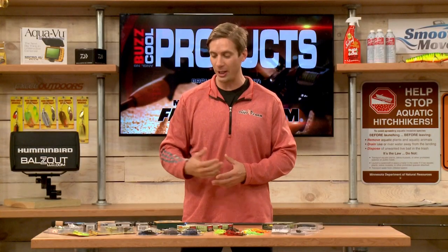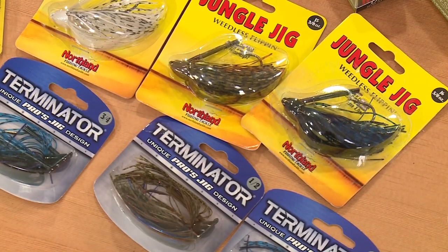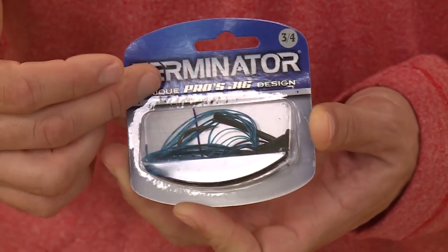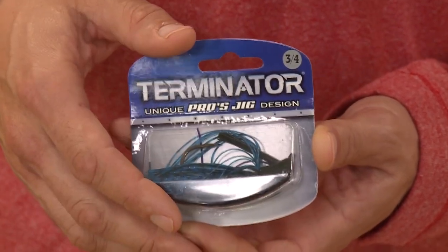If you're bass fishing, you definitely need some jigs. Northland makes a jungle jig, and Terminator makes the pro jig — this is really great. A lot of people say you can fish a jig any color as long as it's black and blue. These come in different sizes and they're great for fishing around rock, punching into weeds, and fishing around timber.